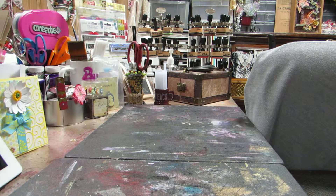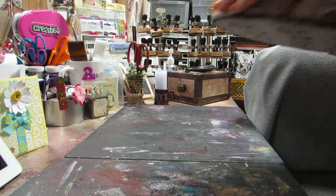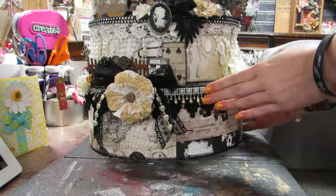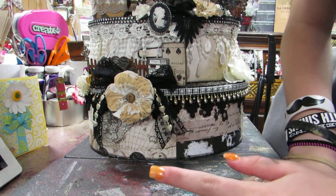It's my first stacking cake box. I've seen a lot of people do them, so it's based off of a wedding theme. Here it is - it's browns, blacks, creams, whites, golds, and silver. It's really big.